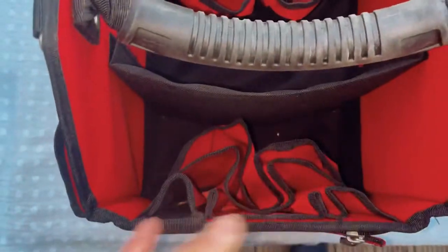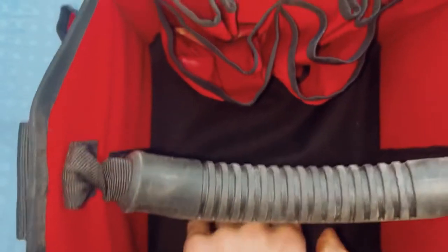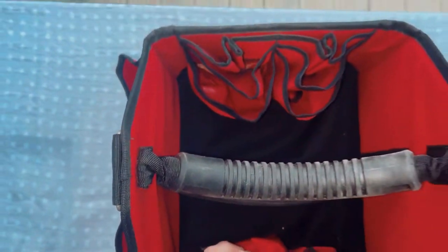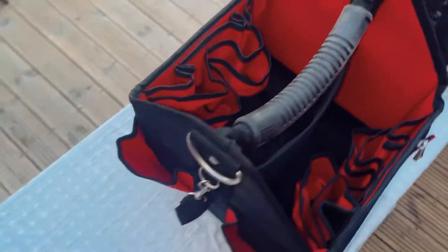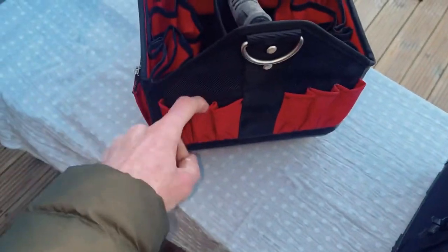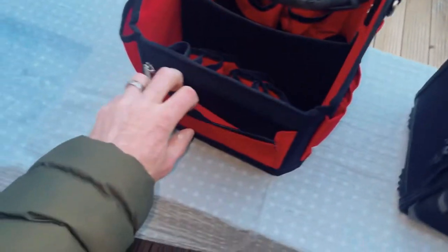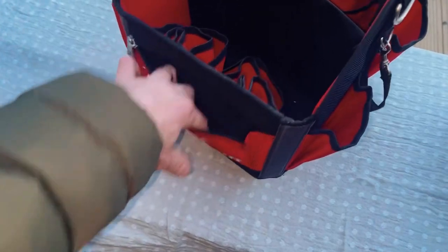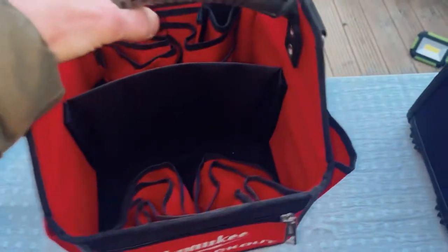The Milwaukee has only one divider in the middle, which I hadn't really noticed when I bought it — that could be my first error. It has two big pouches on the sides, which I'm hoping to utilize. I know I'll be able to get my pencils and nail punches in there. There's a zip on the side and on the front, but they don't look very deep, so I don't think I'll get much in them.